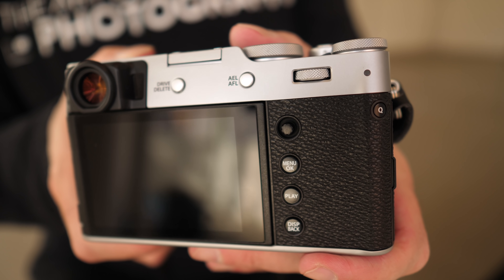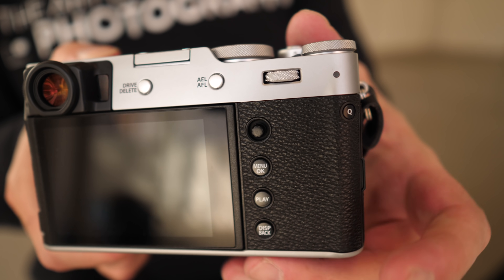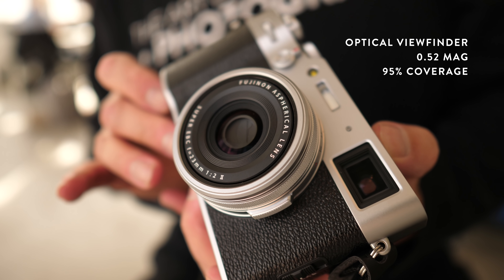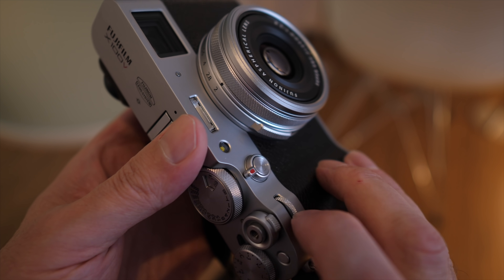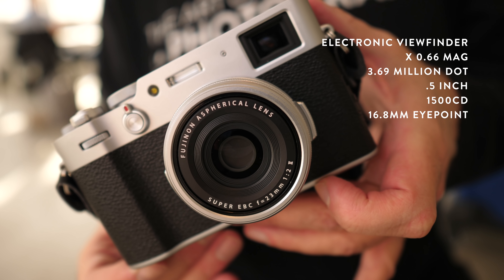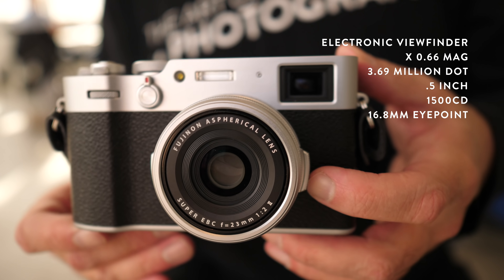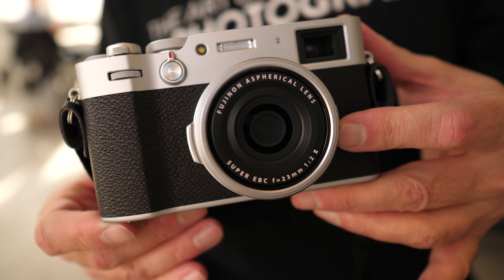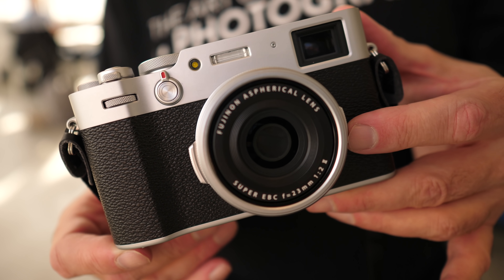The hybrid viewfinder is upgraded from previous models. The optical viewfinder is now 0.52 magnification with 95% frame coverage. When you flip the switch on the front, you activate the electronic viewfinder, which now features 0.66 magnification with a 3.69 million dot 0.5-inch sensor with a 16.8mm eye point. This hybrid viewfinder is noticeably larger with better resolution than previous models of the X100 series.